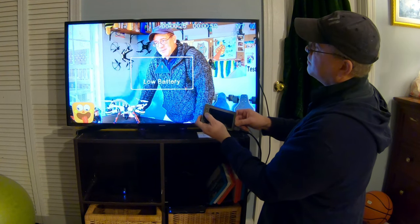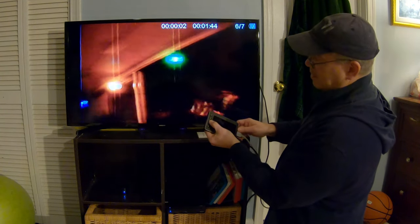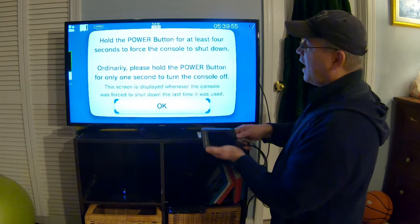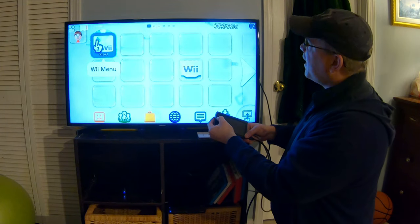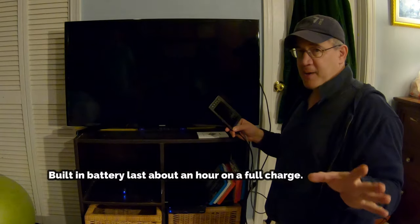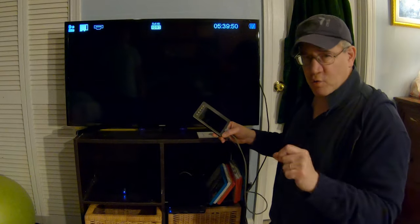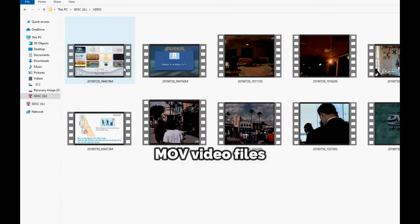I'm gonna go back to the preview button. I'm getting low on power. This is a video I recorded earlier when I saw what I wanted to see. Here's my Wii U — so now I can videotape my games on the Wii U. Let's go ahead and record that, and now I'm recording my Wii U game. The battery is low because I've been using this device without the power cord.